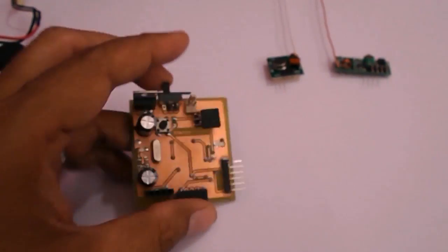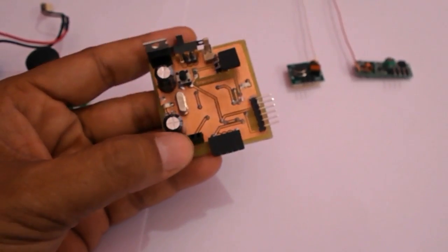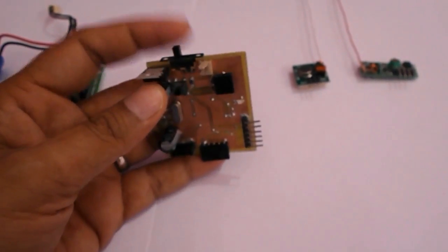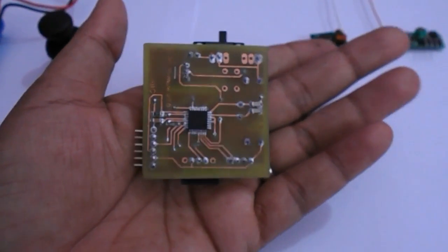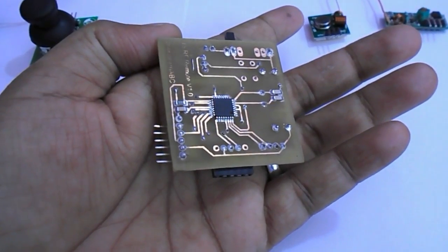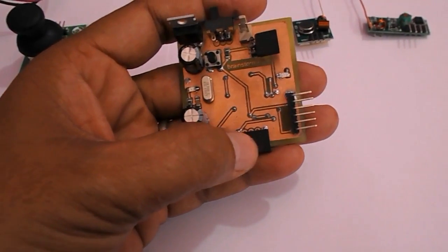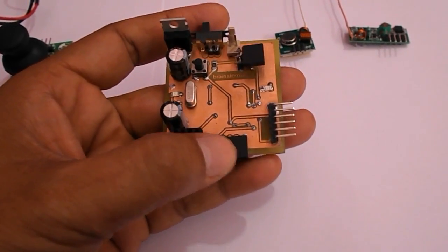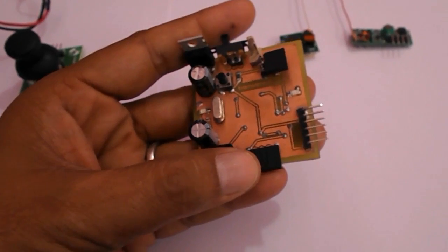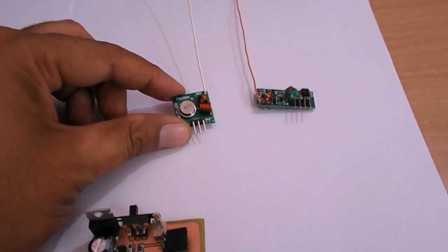Here the board is ready. You can see the components placed — a 5V regulator, crystal, some small components, and connectors. There is a switch, and on the other side of the board the ATmega8 microcontroller is soldered. We are going to program it using the ICSP header. First we will load the bootloader — I have already uploaded a video on that procedure.